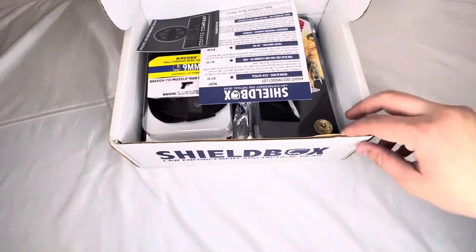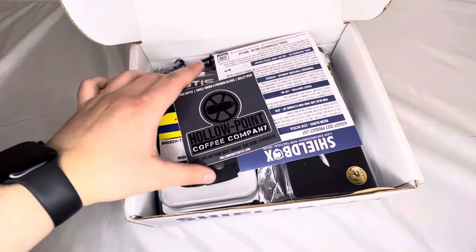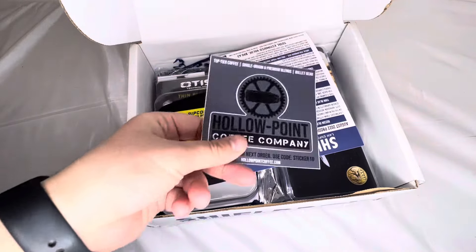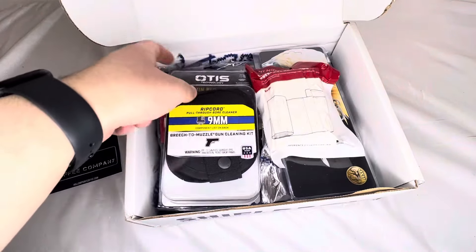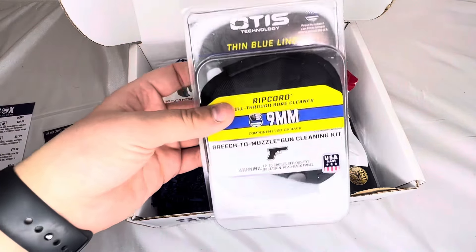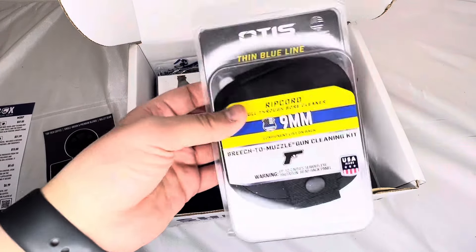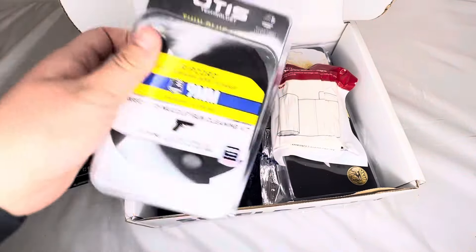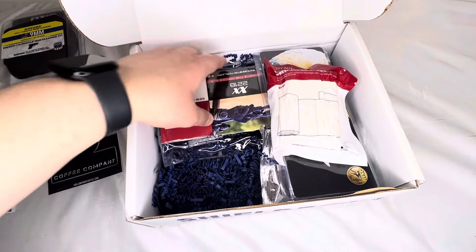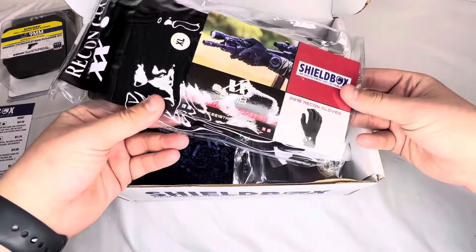I have no idea what's in here, so let's see — an ASP case already. Hollow Point Coffee Company sticker, that's cool, I like that. This card details everything that you get, how much it costs, and how much you're saving. Breach to Muzzle gun cleaning kit — it's Otis. Otis makes some of the best gun cleaning kits out there, so that's really cool. You probably just feed it through your barrel or something.